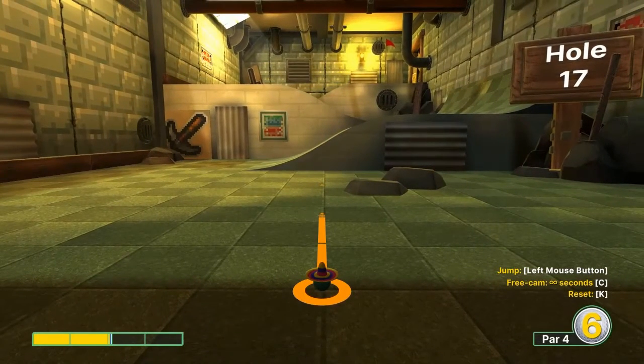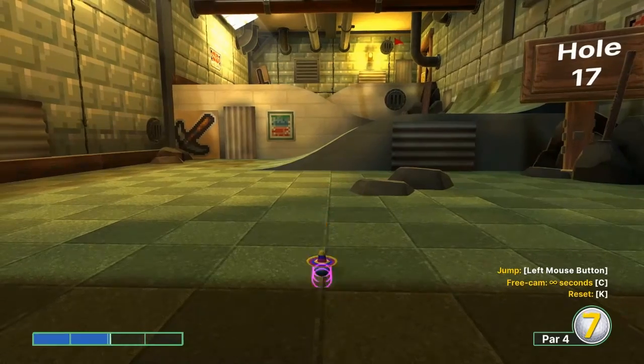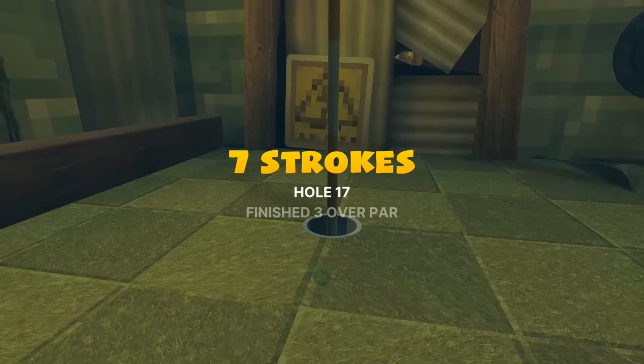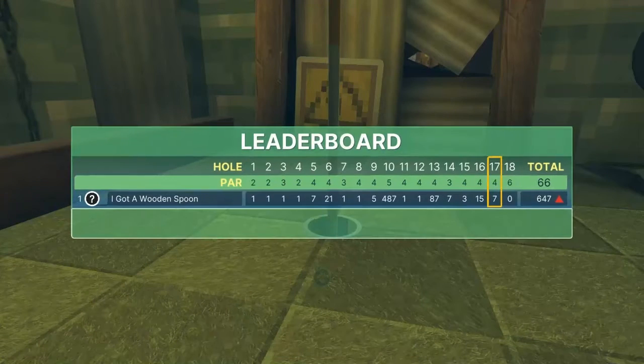Number seventeen: go two point zero five at this light brick line in front of us. Jump before you get to the wall, then jump again after you land, up and in for a hole-in-one.